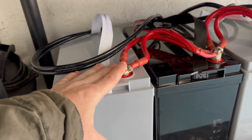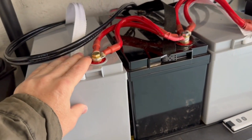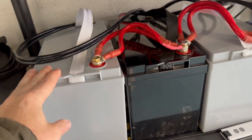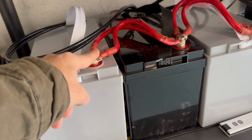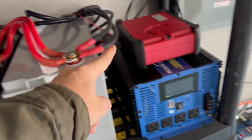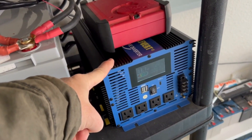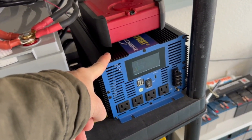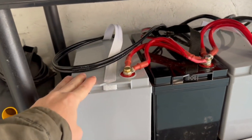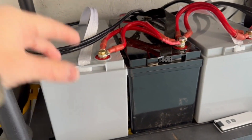The daisy-chain wiring setup you see here is not ideal. You'd want to use a bus bar — a block that everything ties into — then it goes into the charge controller and inverter. But for this little three-battery setup, it's not a big deal for now.